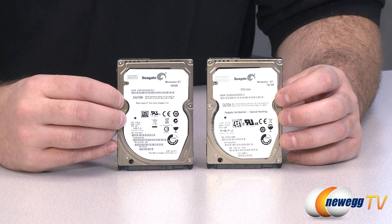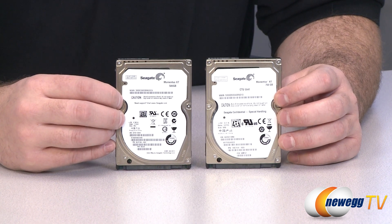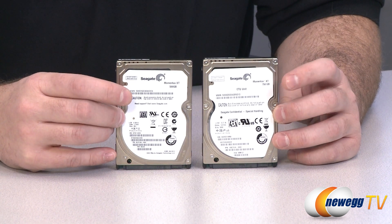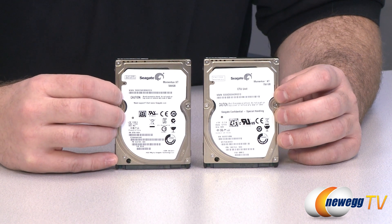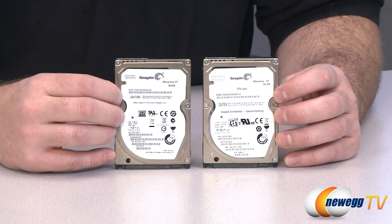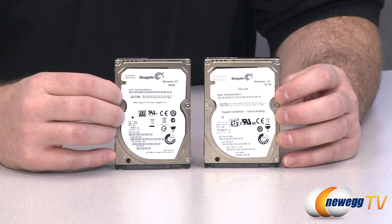These drives come with an adaptive memory algorithm that takes your most accessed information from the platters, stores it on the NAND flash, and essentially your computer can access from the NAND flash memory rather than the mechanical drive and it can access it much, much faster.